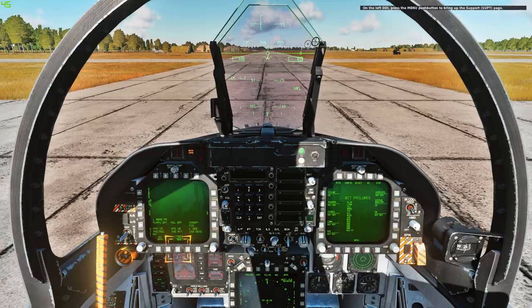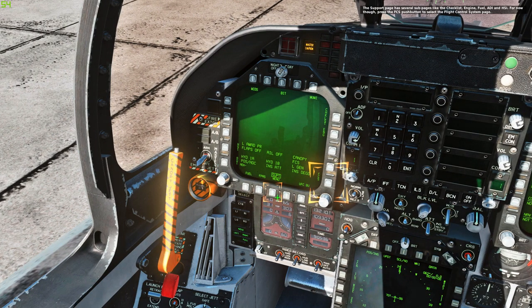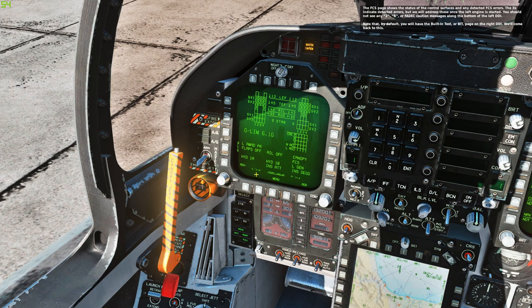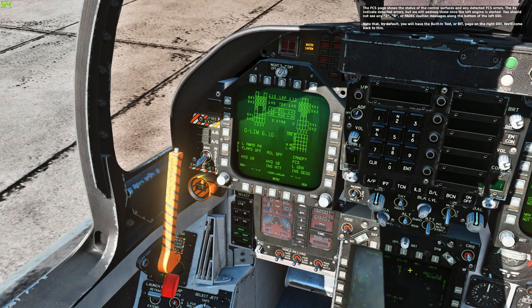On the left DDI, press the menu push button to bring up the support page. The support page has several sub-pages like the checklist, engine, fuel, ADI, and HSI. For now, press the FCS push button to select the flight control system page. The FCS page shows the status of the control surfaces and any detected FCS errors. The Xs indicate detected errors, but we will address those once the left engine is started. You should not see any 2, R, or FADEC caution messages along the bottom of the left DDI. Note that by default, you will not have the built-in test or BIT page on the right DDI. We will come back to this.